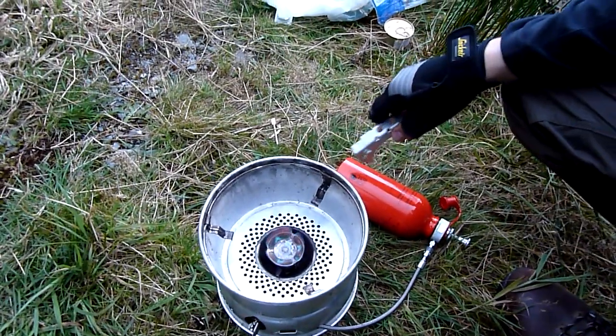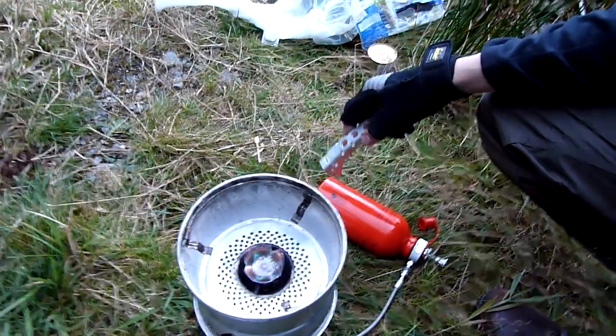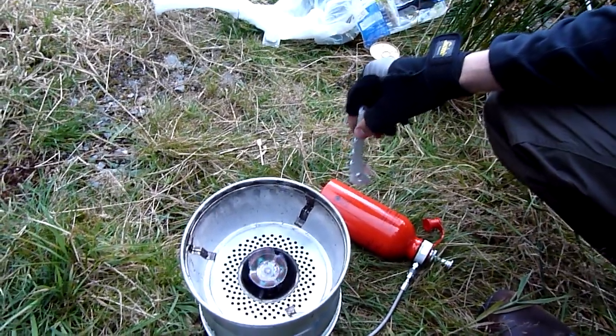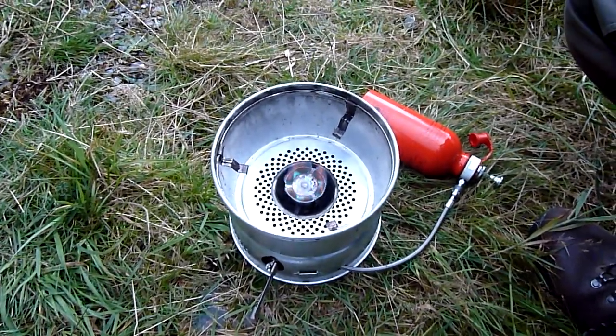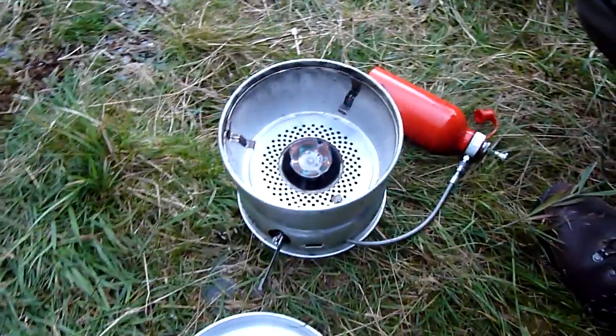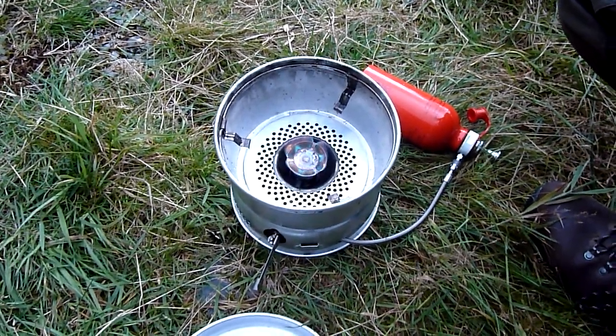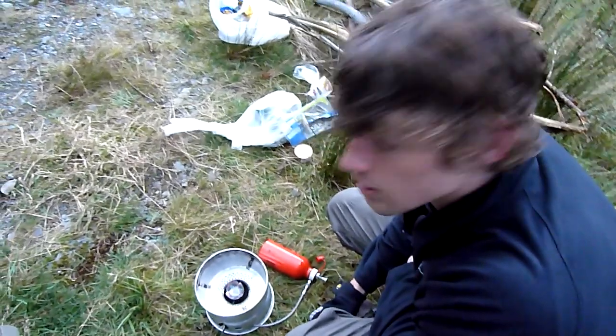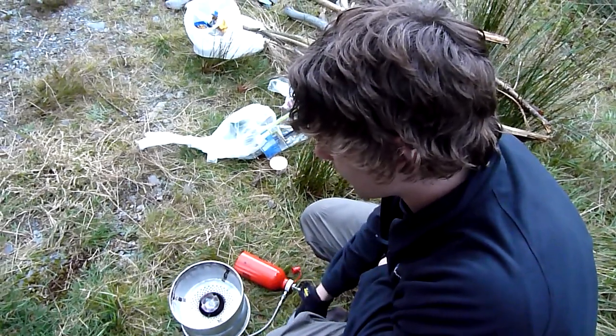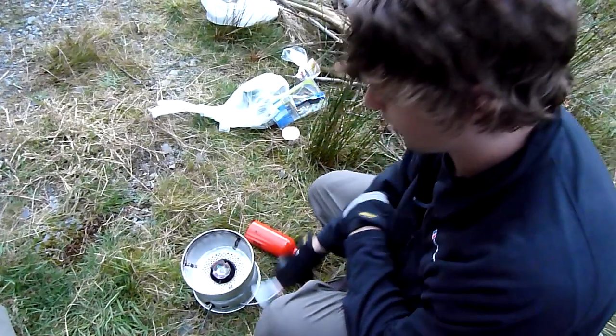We've been out here in Galloway for almost five days now, and between five people for all the cooking and all the drinks — and we've had lots of those, it's quite cold — we took about one and a half litres of fuel, and that's been plenty. So I'd recommend paraffin. It's ready to cook.